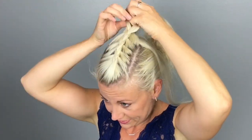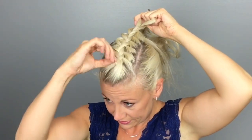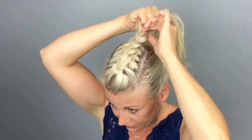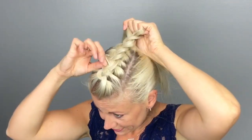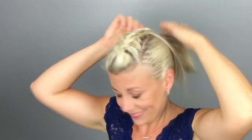Once you run out of hair to add in, hold the braid in one hand. With your other hand, gently pinch and pull the edges of your braid to make it look more full. I like to start by doing one side of the braid and then the other. When you're done, secure your braid with an elastic. If you'd like, you can spray the braid with hairspray and go back and pull on the edges some more until it is to your liking.